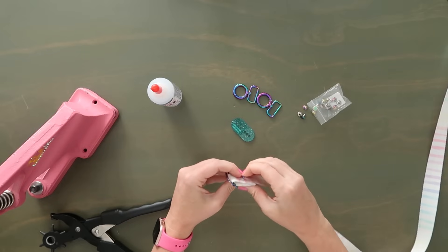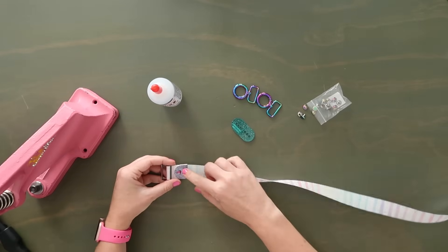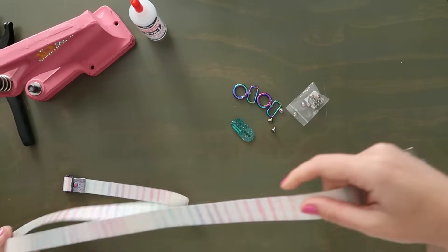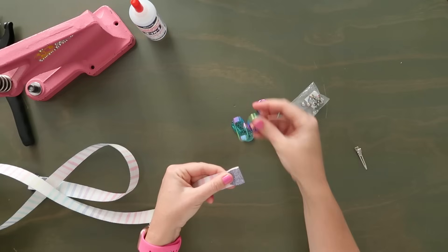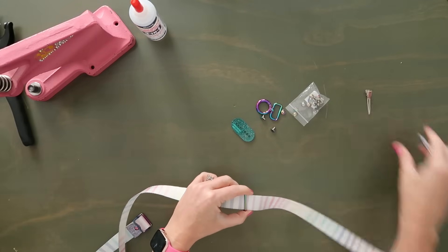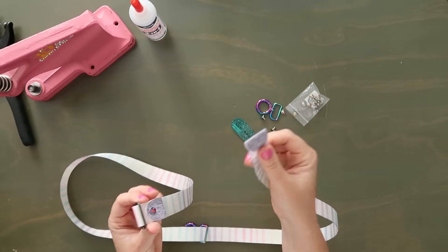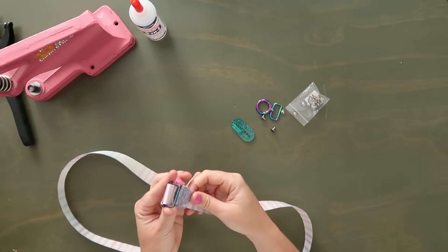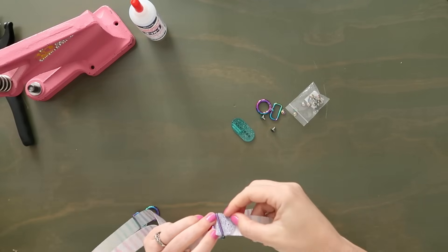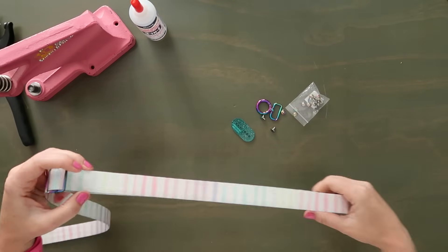I'm going to grab a rivet, push it through all those holes, then grab the cap and snap it on the other side. Then with the webbing fold-over side up, I'll thread on one of my swivel hooks with the swivel facing down, fold the webbing in half bringing the unattached end up through the bottom of the swivel hook, over the middle bar and down through the other side. I have not set the rivet by the slider yet — I'm going to set them both at the same time, just in case I make a mistake so I can pull it apart and redo it.